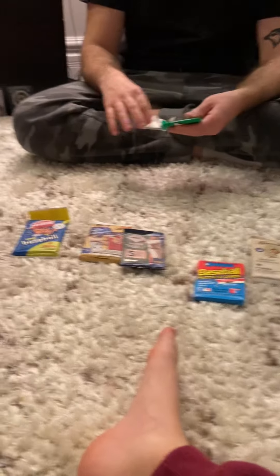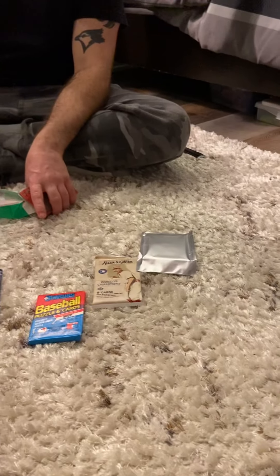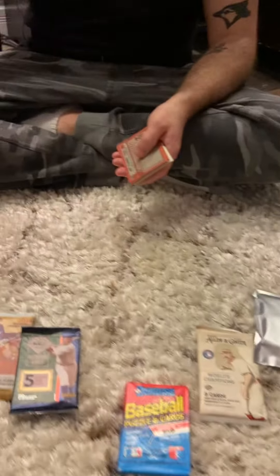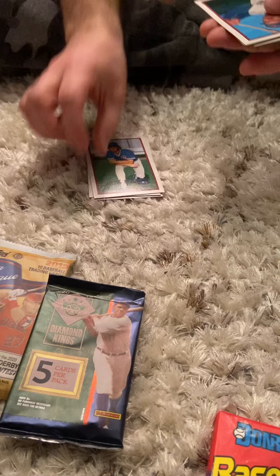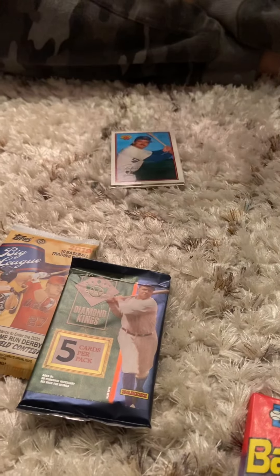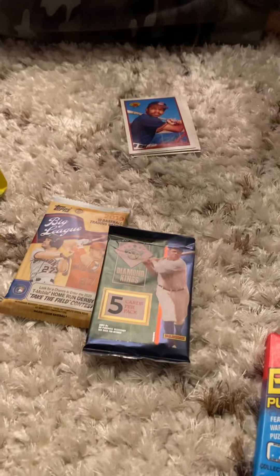Let's start off with the old school stuff. Should I eat the gum? Here's the gum — nope, no thank you. We'll throw the gum out, it's not even in a package. Let's see who we get. I remember these cards — Bob Melvin, Mitch Williams, Rafael Palmero, he was pretty good. Audby McDowell, a checklist.